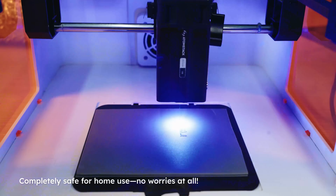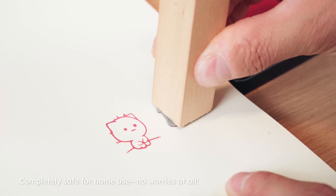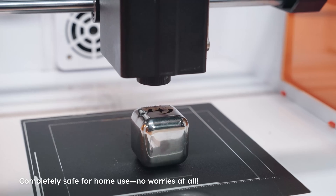No worries at all. The diode laser version can handle over 300 materials, ensuring every detail is perfect. A true game-changer.